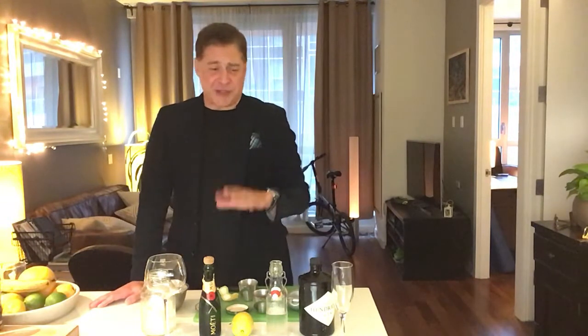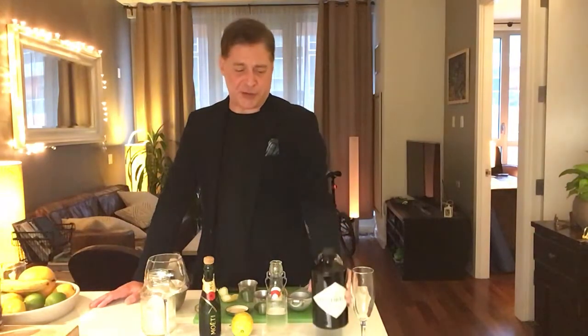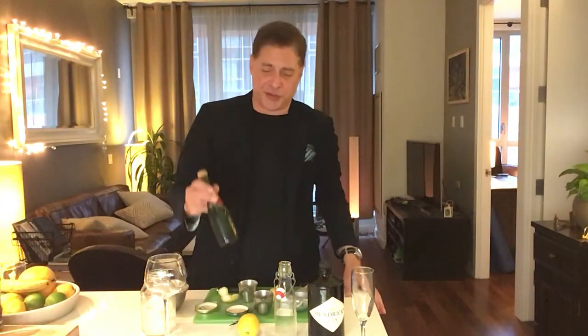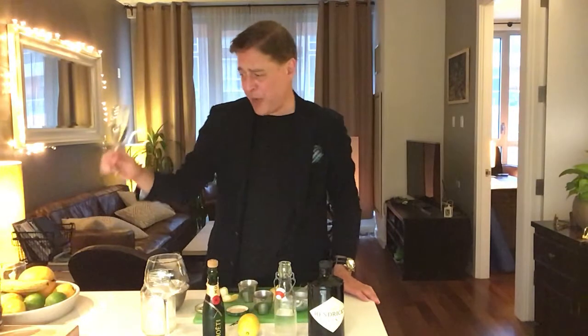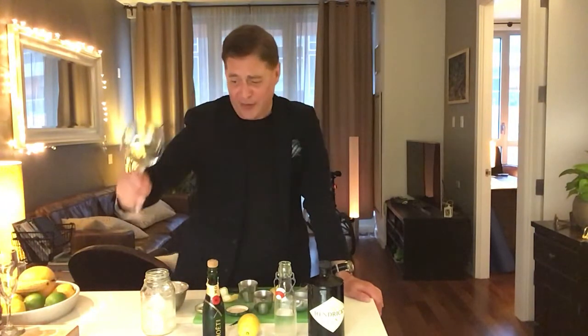We're going to do a subtle variation on this — I'll explain that in a minute. We've got four main elements: gin — we're using Hendrick's — simple syrup, lemon juice, and of course champagne. This drink is often made in a champagne flute, but I'm not going to use that because I hate champagne flutes — they're too small and they break too easily. So instead we're going to make it in a nice big wine glass.